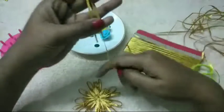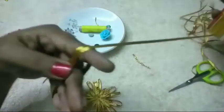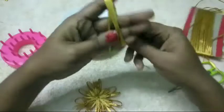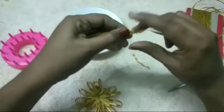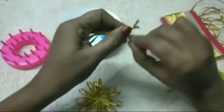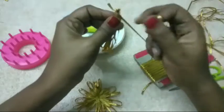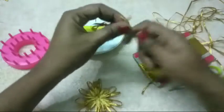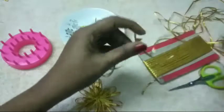We will cut it to the nail. Cut it down to 4 inches. Cut it down to the nail. We will cut the paste, cut it and cut it.